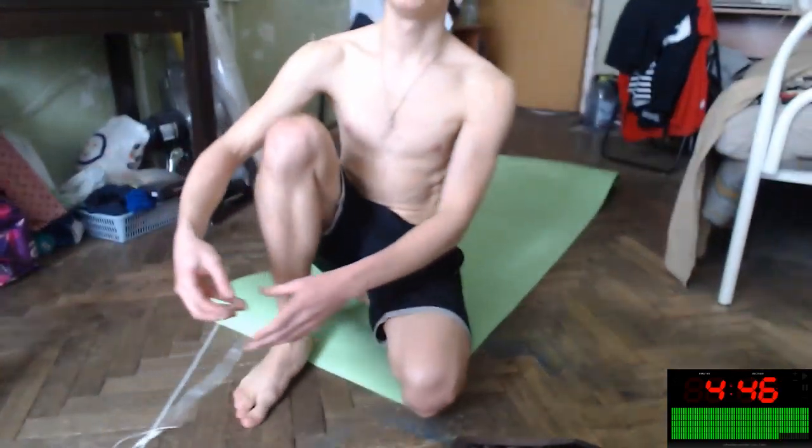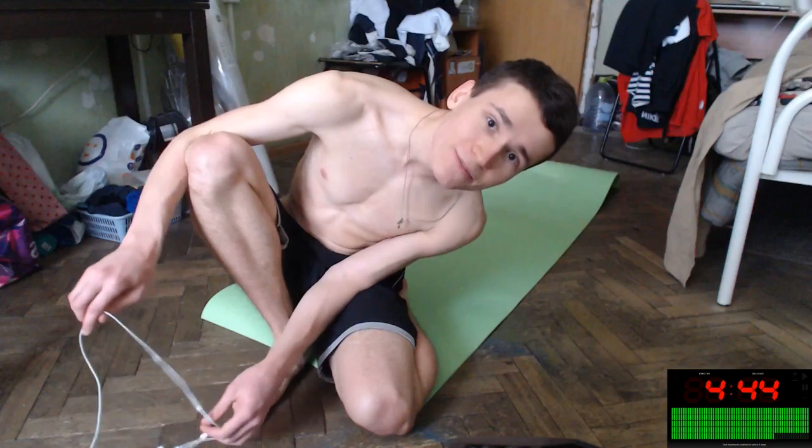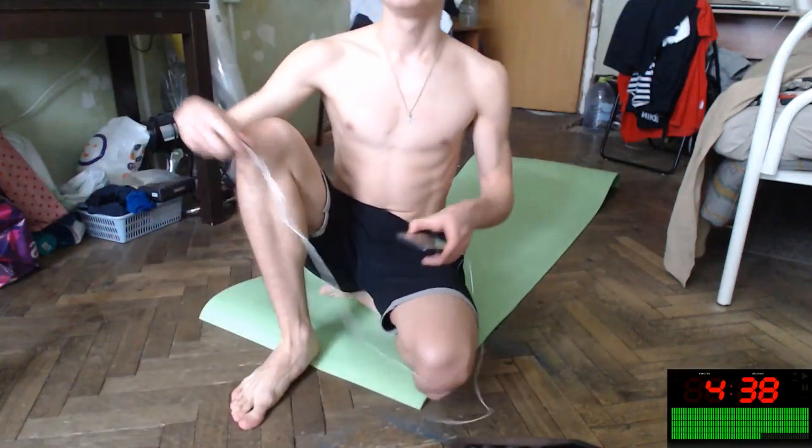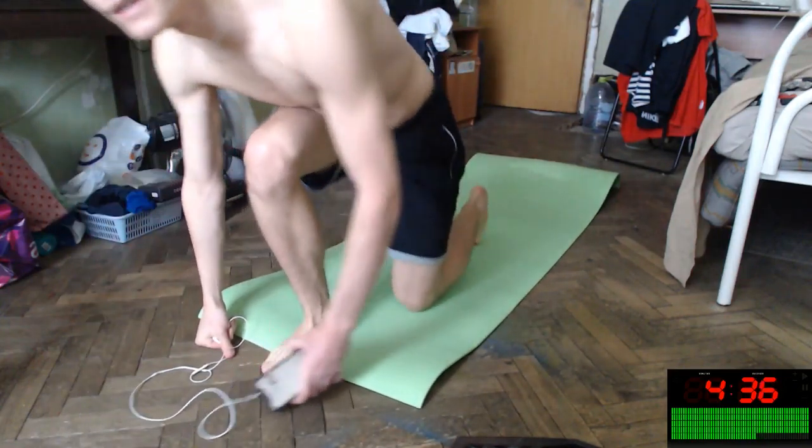Hello everybody, it's me. You can hear me and see me. Microphone here, screen here, camera here. Our music here. It's Peter Hollins — I like this song.